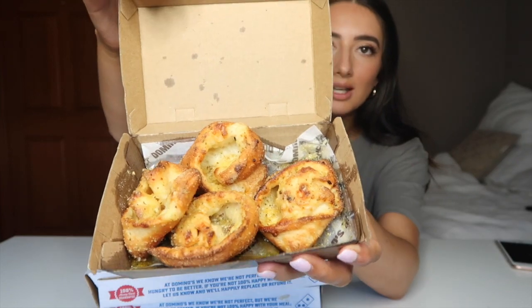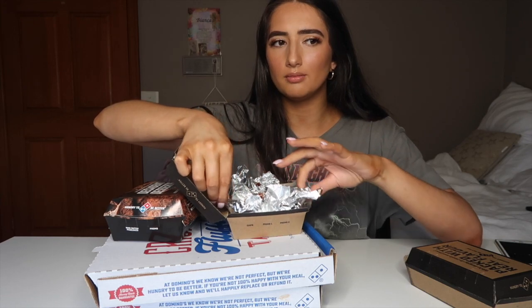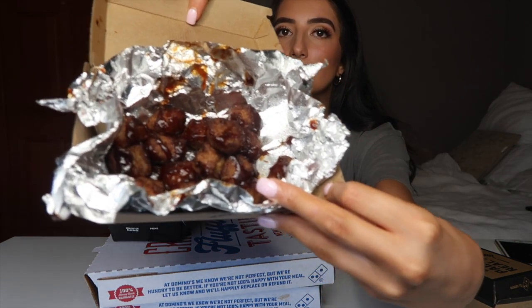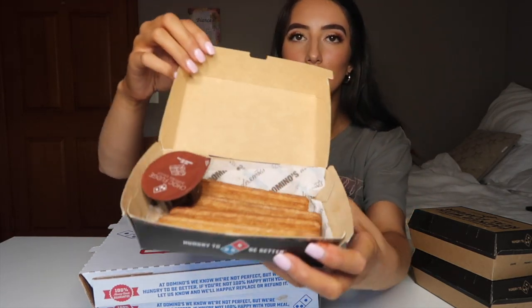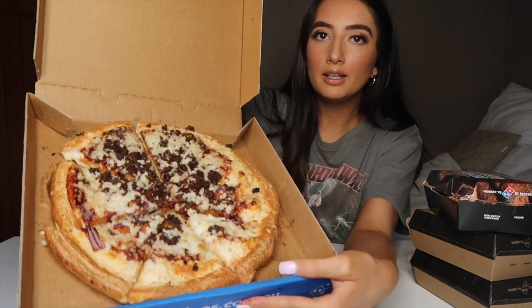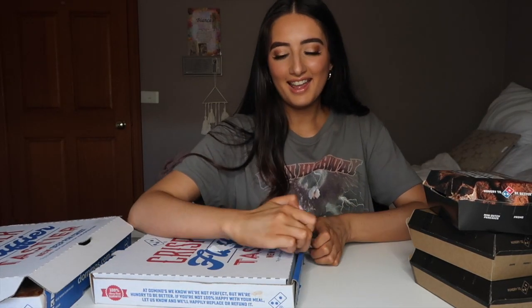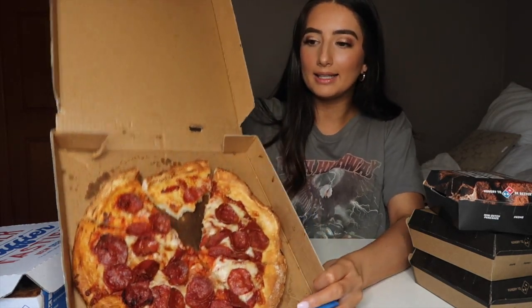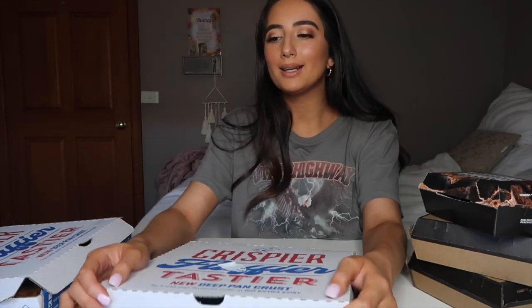We've got the chicken meatballs with the barbecue sauce. I forgot to get a fork so I'm going to have to eat them with my hands, which is absolutely fine. I got the churros, which smell incredible, with the dipping sauce. We've got the vegan beef and onion, and both pizzas are with the deep pan — look at how thick that is, it's insane. And then we've got the pepperoni. I can't believe I've never had the pepperoni before.